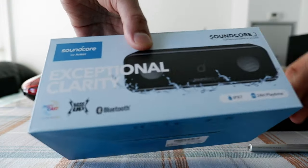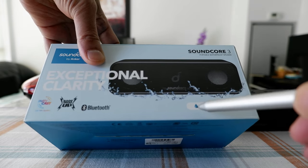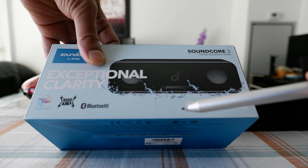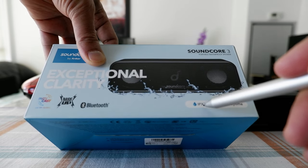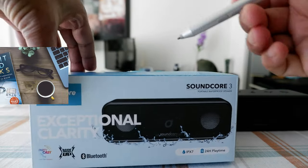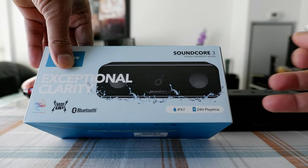If you take a look at the box, let's look at some of the features. It has a rating of IPX7, which means it's completely waterproof and you can even submerge it in water for 30 minutes up to one meter depth. One thing is that it has IPXX, which means it hasn't been tested for solid objects, for example sand or mud. But I have seen some reviews on YouTube that it can handle sand or mud — it should be okay, but as per the rating, it hasn't been tested.